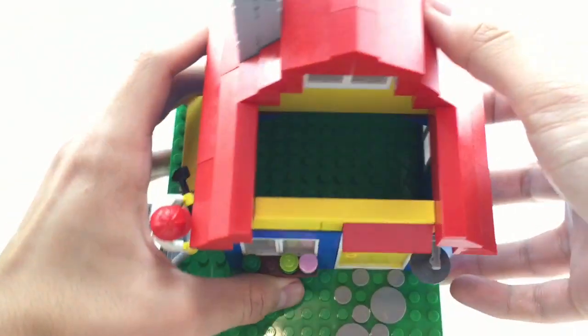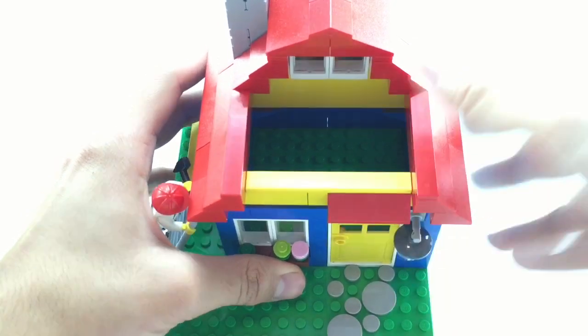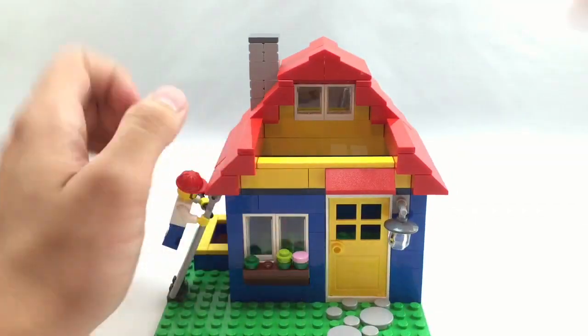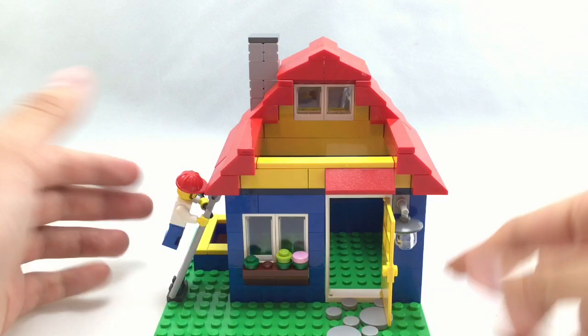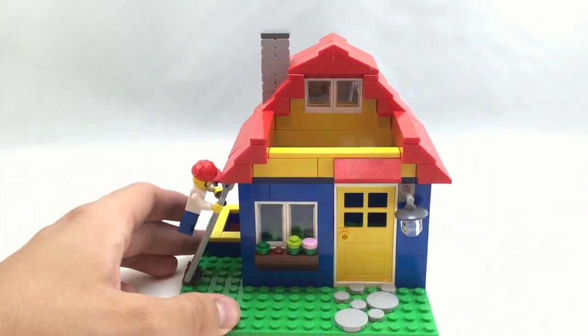Unfortunately there's not really much inside the actual little house itself — no furniture or anything — but they wanted to keep the price down. So that's really it for the build, but this is a pencil pot, so let's see if it actually fits pencils.